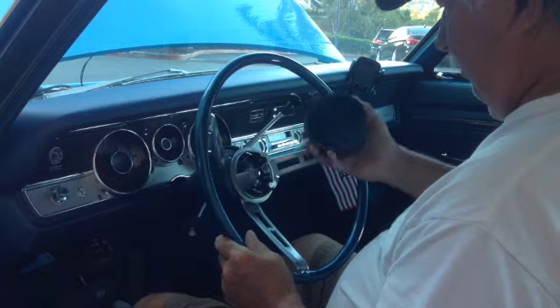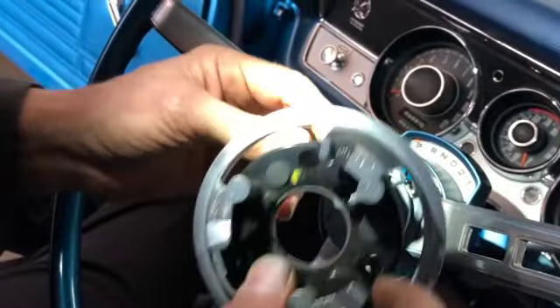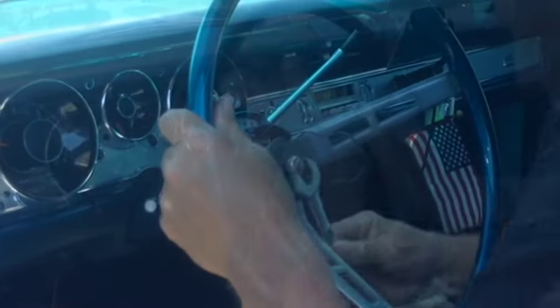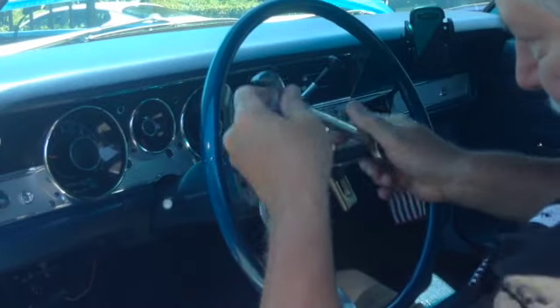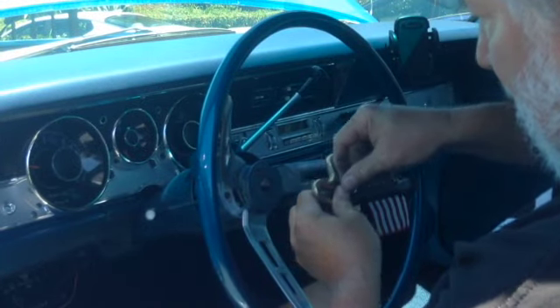To remove the steering wheel, disconnect the negative ground cable from the battery. Turn the horn cap counterclockwise to remove. Disconnect the wire at the horn switch and remove the three screws attaching the horn ring switch to the steering wheel. Remove the steering column nut and washer. Remove the steering wheel with a steering wheel puller — I used a harmonic balance puller tool. Do not bump or hammer on the steering shaft to remove the wheel.